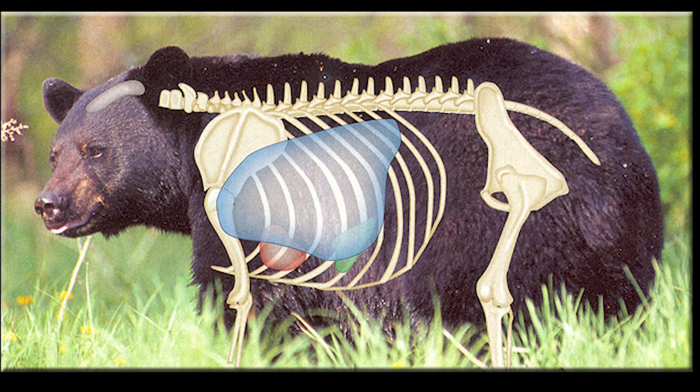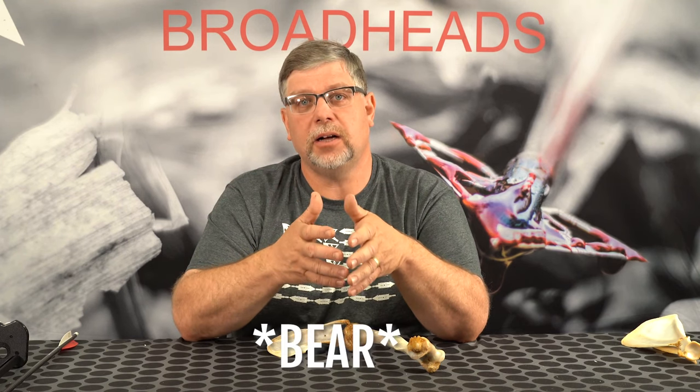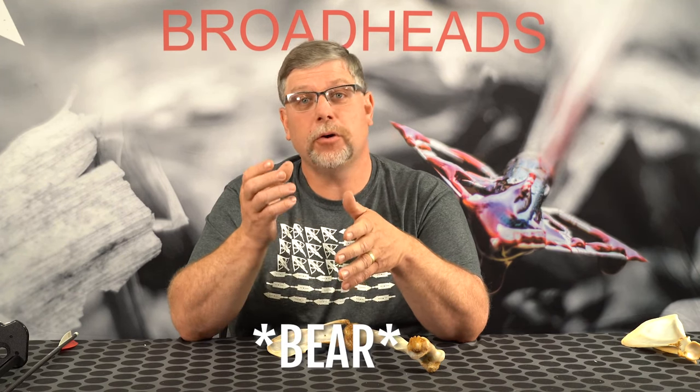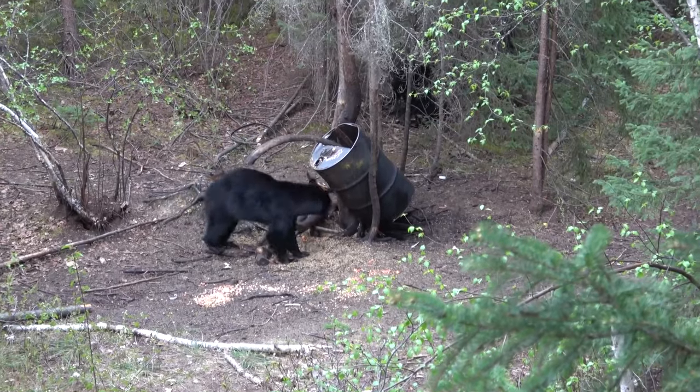A bear can even survive a one-lung shot. We have seen that where an archer shot a bear, got a pass-through even on one lung, we tracked all over and didn't find the bear. Then in the fall, a rifle hunter shoots that same bear, and as we're gutting and processing it, we see the perfect mark of that broadhead going into the rib cage — one lung or part of one lung with tissue damage.